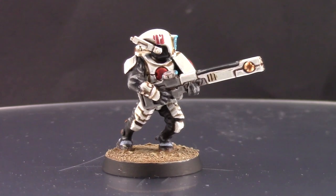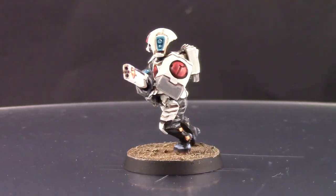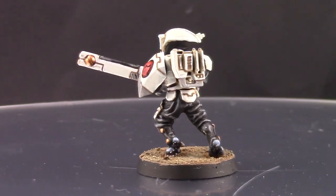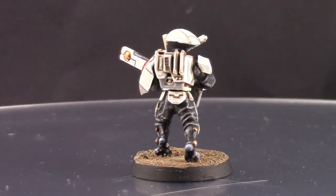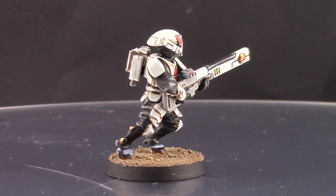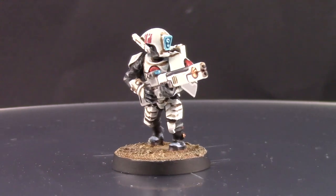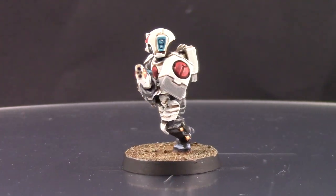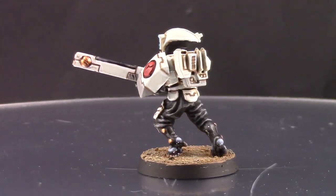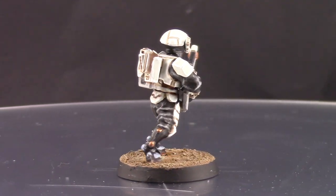That's it — this is how I painted this Tau model. It's actually easier to paint white when you have a white base to start with; you just paint around that and are very careful not to paint over it with other colors, because it's hard to clean up when you mess up. But there are ways around it — it's not super hard, and the end result is really worth it. Try to keep your layers thin and let them dry before applying more color on top — that's key to avoiding brush strokes or crumbs of paint.